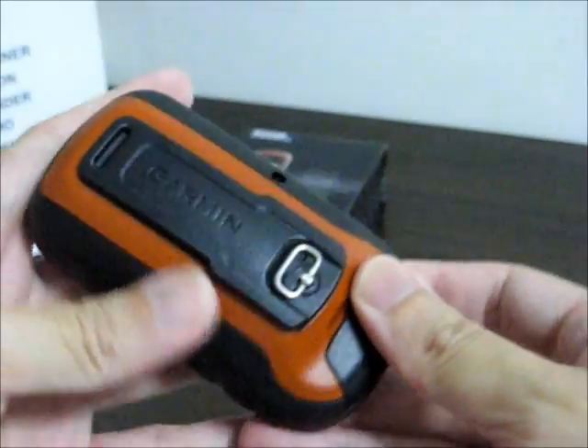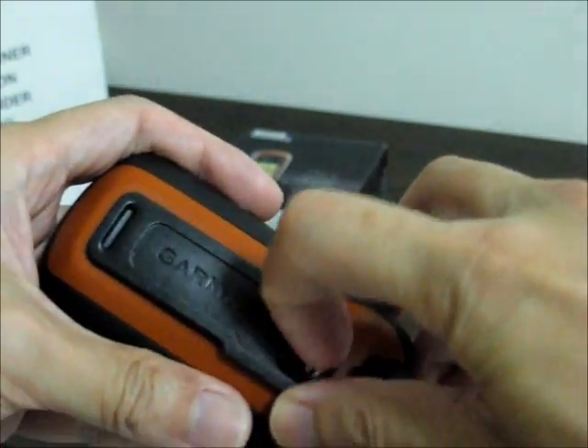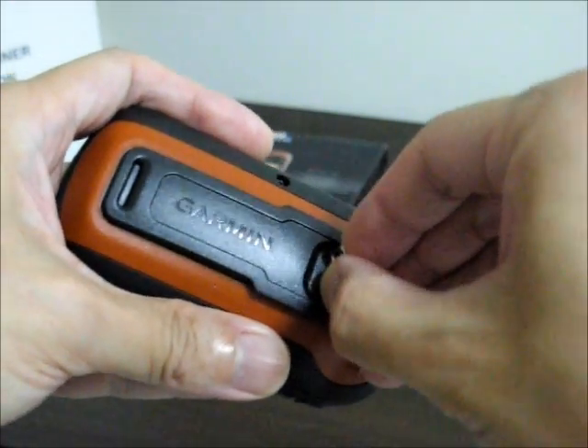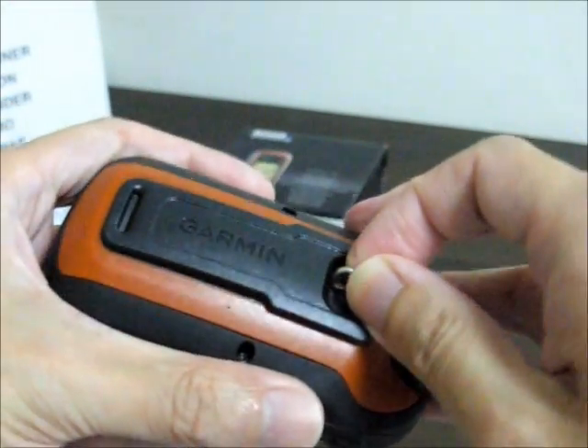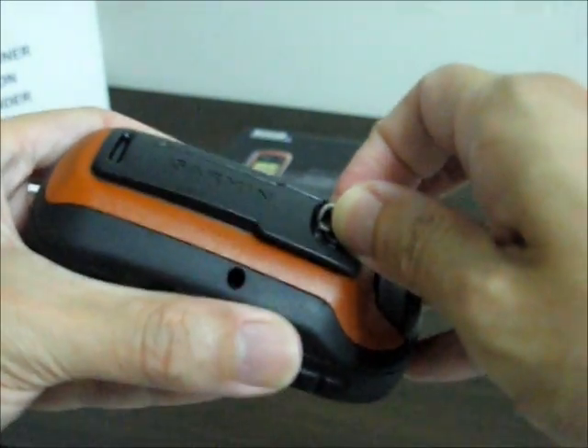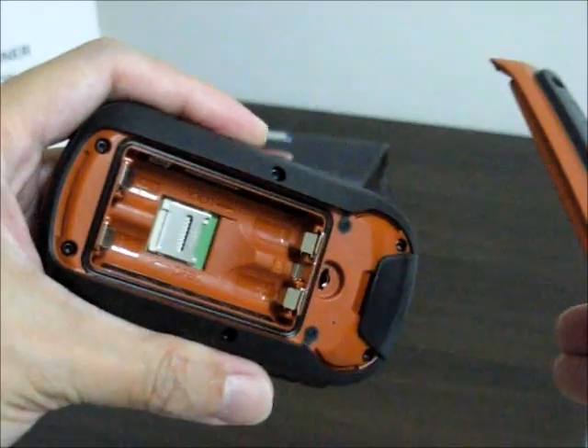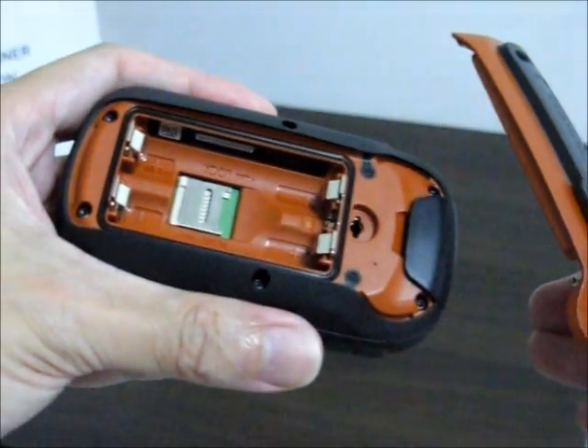To open the battery compartment, lift the D-ring, then rotate it 90 degrees, and lift the battery compartment cover. And right inside there's a micro SD slot.